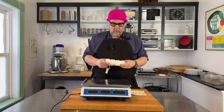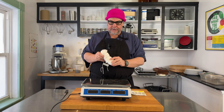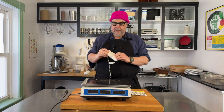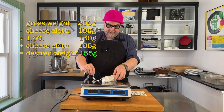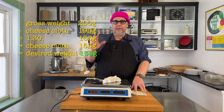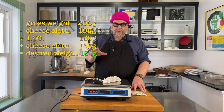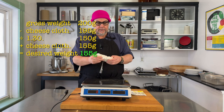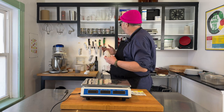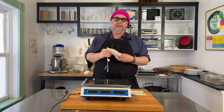My duck prosciutto has been hanging for about a week or so. It feels still jelly-like in the middle but it's pretty firm. Here's one that started at 200 grams — if I weigh it now I get 155 grams. 195 divided by 1.3 equals 150, plus 5 grams for the muslin equals 155 — so this one is ready to go. Because your duck breasts will be different sizes, you need to weigh each one individually; some need to hang a little longer and some are ready now.